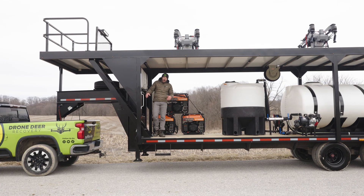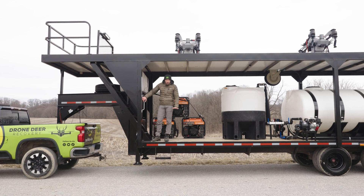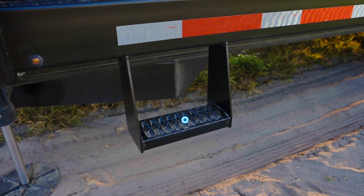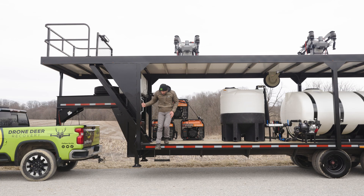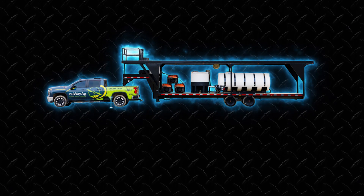Coming down off the trailer — it is a deck-over so it's quite high from the road, which is great for clearance when going off-road. We added an easy access step, and the step is bumped out slightly so you can see it when coming down. Getting on and off the trailer is not difficult.